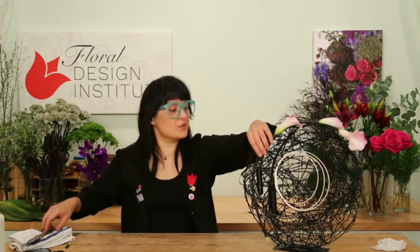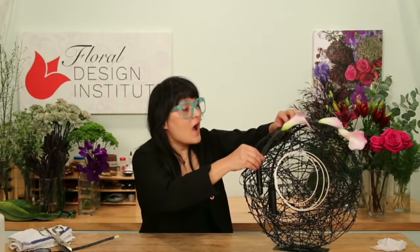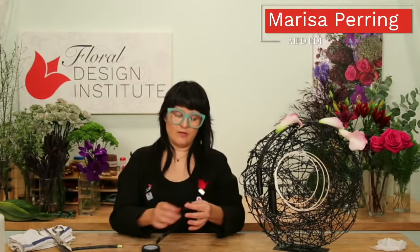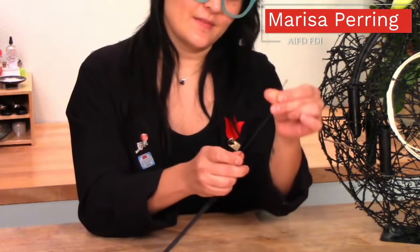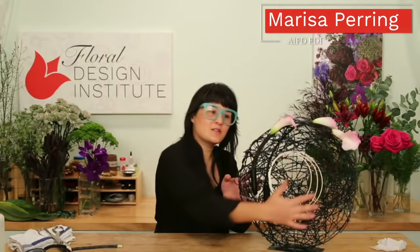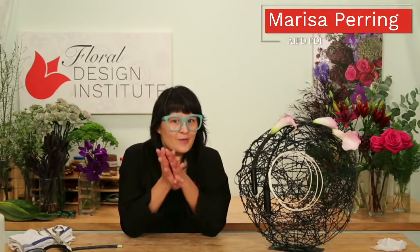Leanne has a question about air taping — she says the book states there's no wire substructure. That's exactly correct. Air taping is when you take floral tape and it just twists on itself — like taping a wire, but there's no wire inside. And see how it just emphasizes the symbol on the prop.